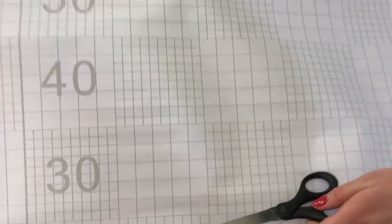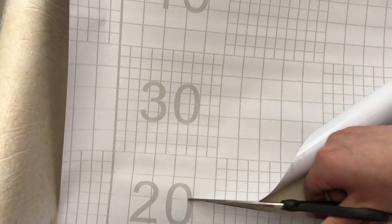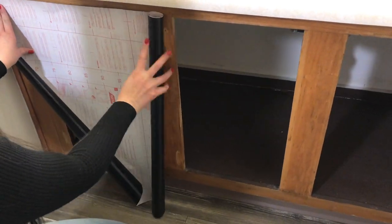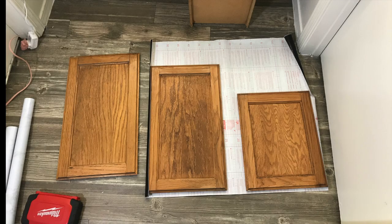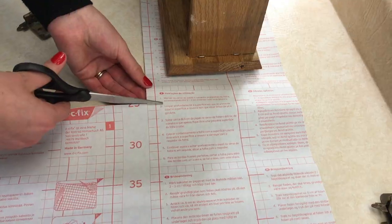We will be cutting out the hole for the sink as we lay down the contact paper. So for now, put the contact paper over the sink and cut a length that is a little longer than the sink. Next, we will be cutting out the contact paper to fit the cabinets. Cut a piece of contact paper that is large enough to cover the frame of the cabinets and use the extra contact paper to cut out pieces for the cabinet doors and drawers. We will be cutting out the cabinet door holes as we lay down the contact paper.